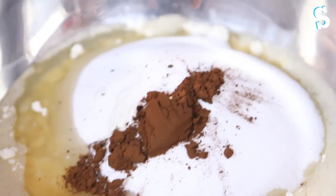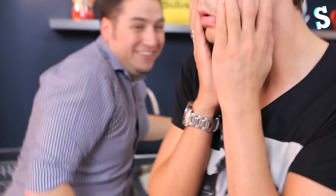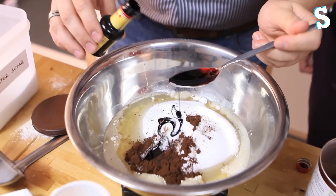A pinch of salt. Yeah, that's pepper. Two tablespoons. That's the mixture done.